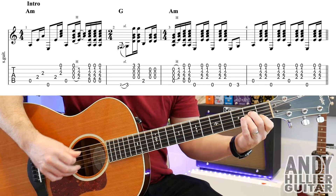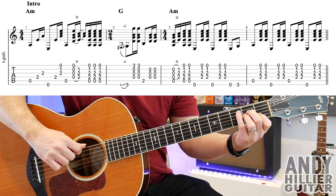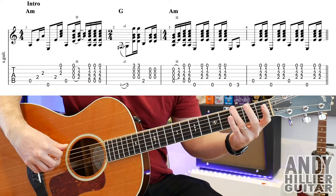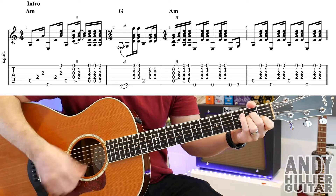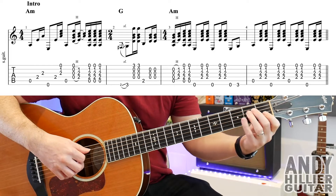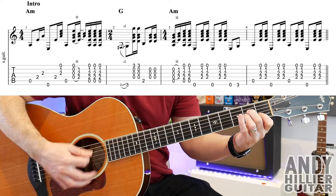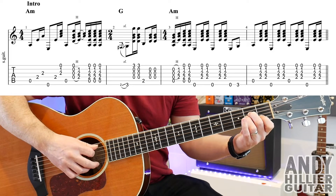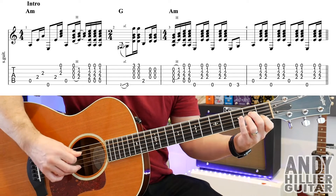Then hit the top E string, then another down, up on the A minor. E string again, and then down, up on the A minor. Then the E string, E3. So bar three goes... And then bar four is just an A minor chord — you play the A string, the chord twice, the E string, the chord twice, then the A string, then the chord, the E string, and the chord.